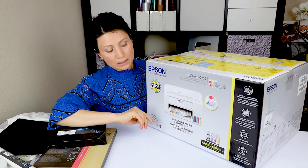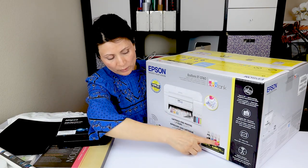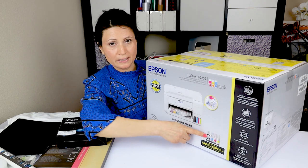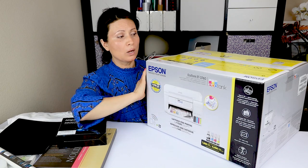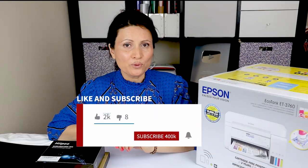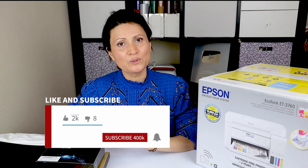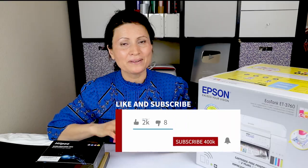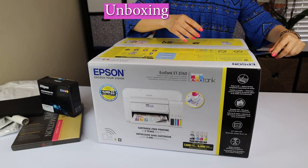Now let's say you already got your printer. The printer comes with ink, but we are not going to use that ink. It's very important that we get good quality sublimation ink and we're going to start filling up those tanks. Before we start with the process, I'd like to invite you to subscribe to my channel and give it a thumbs up. Let's unbox it.